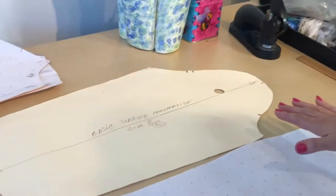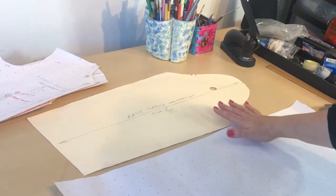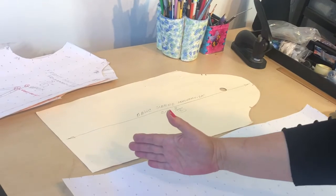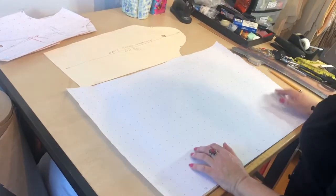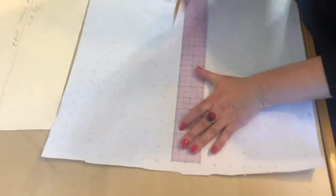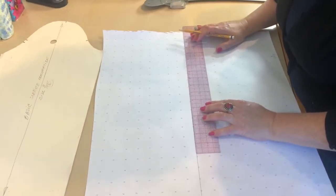I'm going to start drafting this sleeve in this position. I put this foundation right like this where my cap is going to be on my right side and the sleeve opening on the left side. For drafting that sleeve we need about this much paper, and we are going to draft a straight line at the middle of this paper.